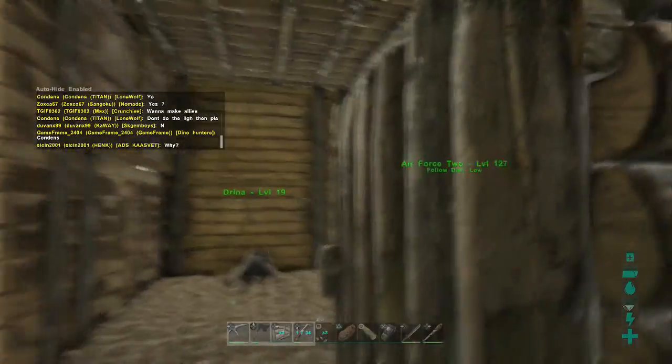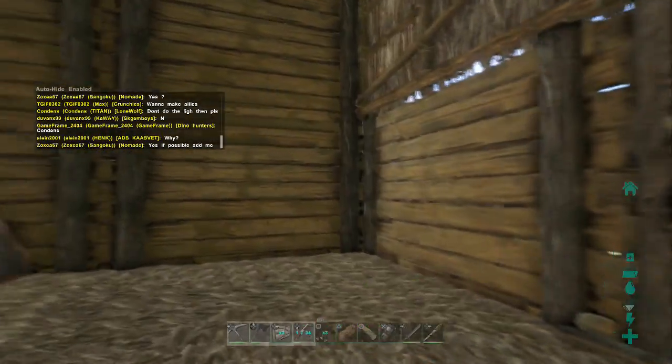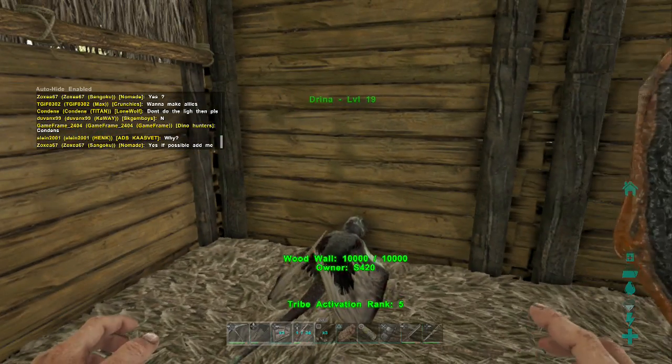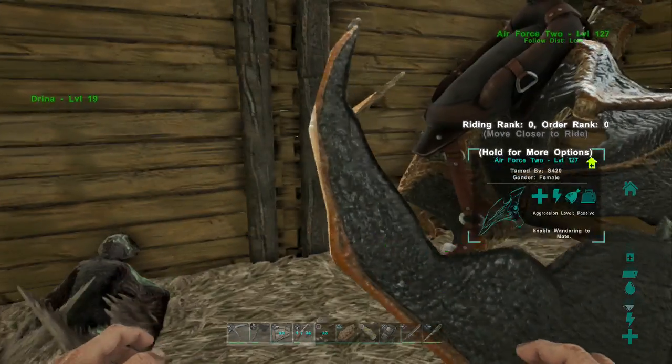Yo, what's going on guys, I'm Jay Carter Ray, and in this video I'm going to be teaching you how to put a dyno on your shoulder and how to take that dyno off your shoulder.